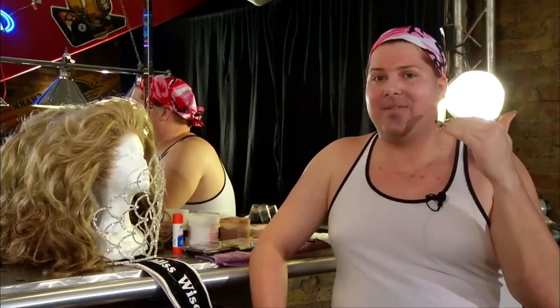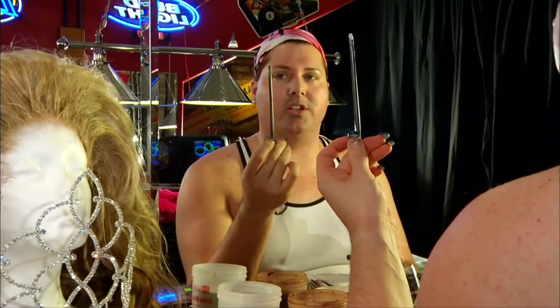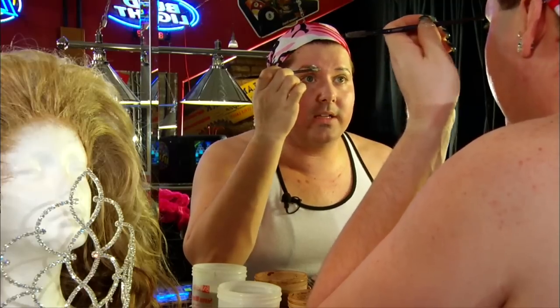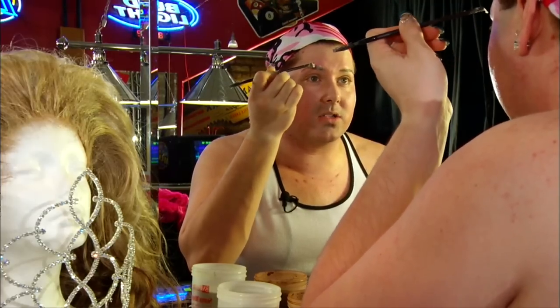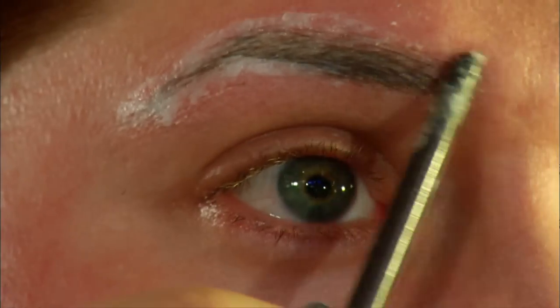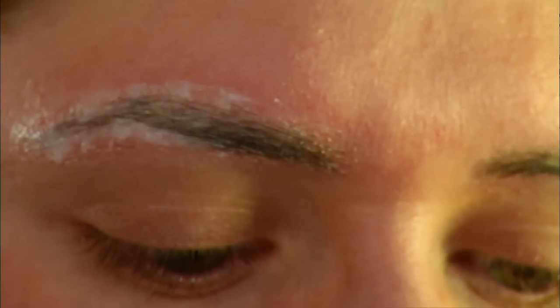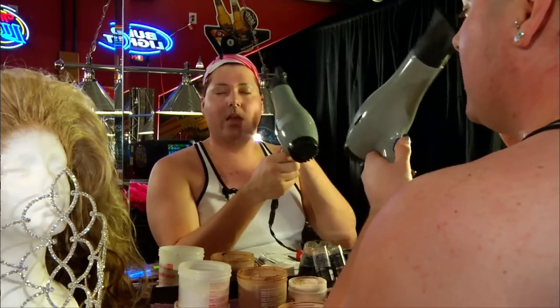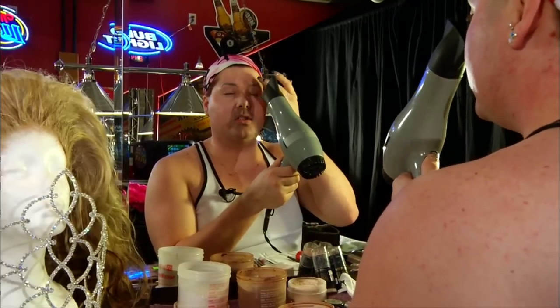First thing we're going to do is get rid of these eyebrows. Harmony doesn't have these eyebrows — she has thin, much higher eyebrows. I'm going to take a little amount on the end of a brush and apply it to smooth over the entire eyebrow. The goal is to get it as smooth as humanly possible, so when you apply your foundation you're not going to see your real eyebrow underneath. I'll take a blow dryer — cool air works best — and dry these until the glue is completely clear, while patting the glue smooth.